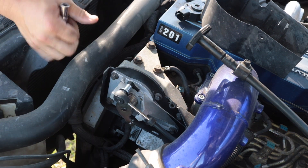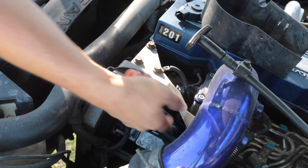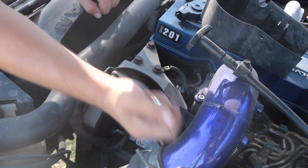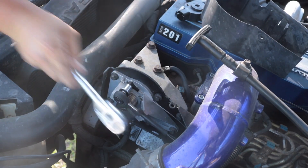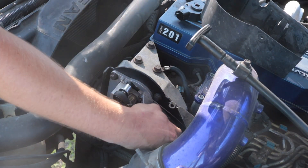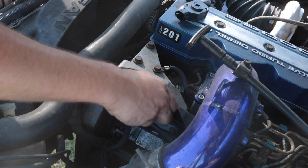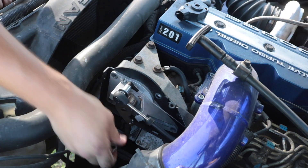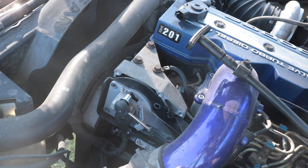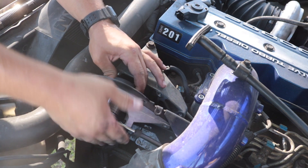There are six bolts here — one, two, three, four, five, and six — and they're 10 millimeter. Once you've got the six bolts out, just take the cover away from the truck. You don't need to pull or undo any of these cables.